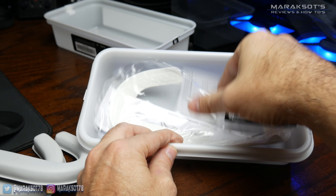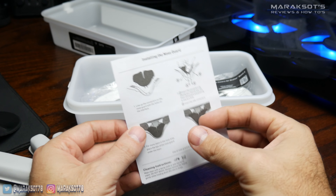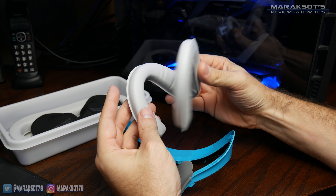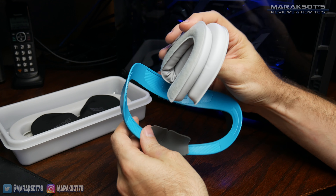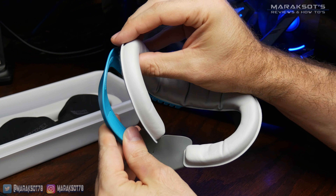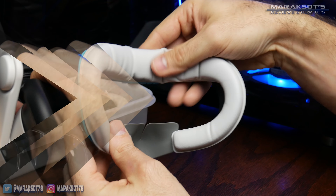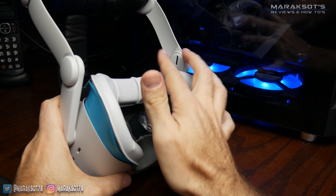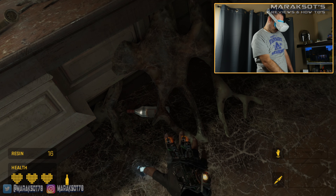The last thing in the box is the instructions, which I didn't even really look at because it's a pretty simple product. To install the pad onto the frame, I folded the pad in half, then placed this portion of the pad against the center of the frame, and then worked my way around each side, applying the pad to the Velcro. At this point I really wanted to try out this new facial interface and see how it compares to the stock interface, so I swapped them out and fired up some games to see what I thought.